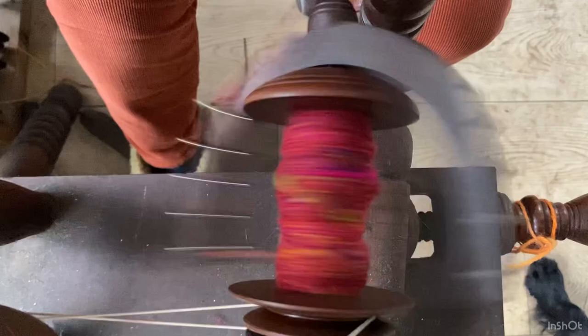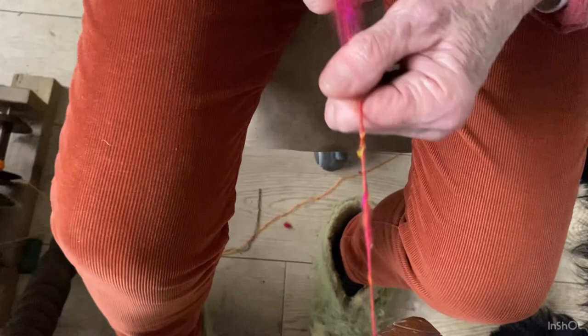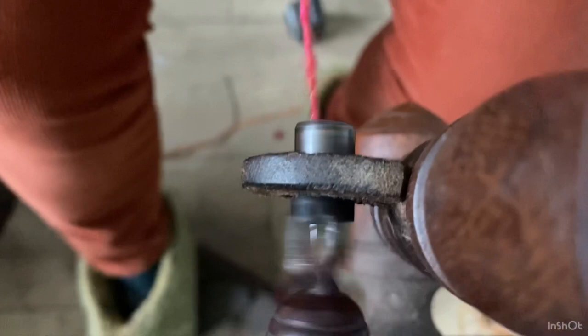Spinning with the wheel going clockwise gives the yarn a Z-twist, and I'm just drawing it forward slowly towards the bobbin. This is quite difficult to spin because it's all different lengths of fibre, so I have to be careful how much I'm allowing to go forward at a time so it doesn't break. As you can see, it's quite — you might call it art yarn — there's lots of bumps and lumps in it, but I don't mind that.